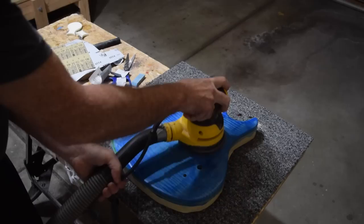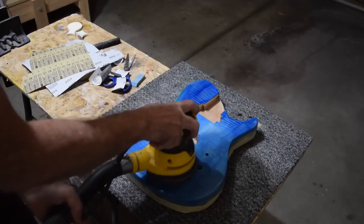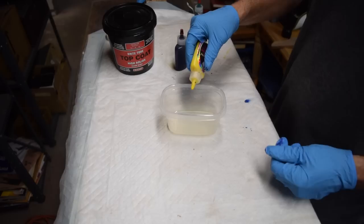Once the blue dye had dried, I sanded off the color from just the center part of the body using my random orbital sander and a 400-grit Mirka Abranet disc.